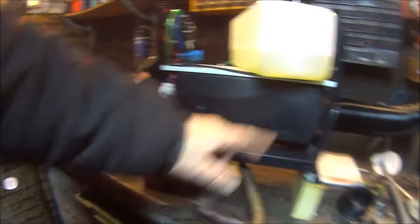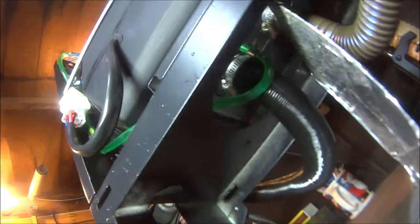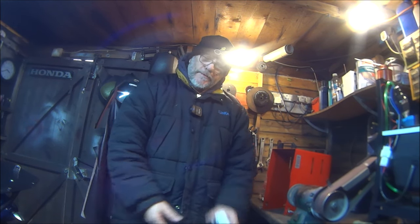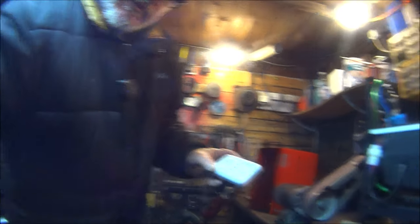The induction air filter pipe and exhaust pipe both just fit on with jubilee clips. I would recommend putting some exhaust sealant around the pipe before you fit it, because you don't want to be working in your shed full of carbon monoxide. So I bought one of these carbon monoxide detectors, which I keep just over there on the battery charger.